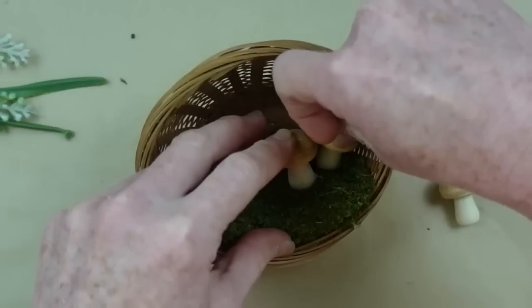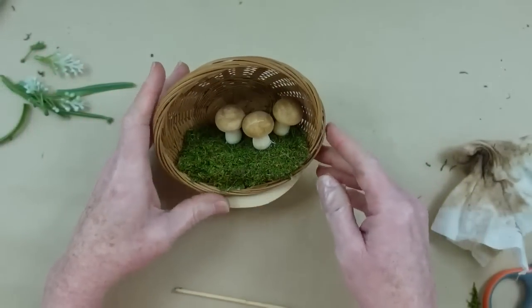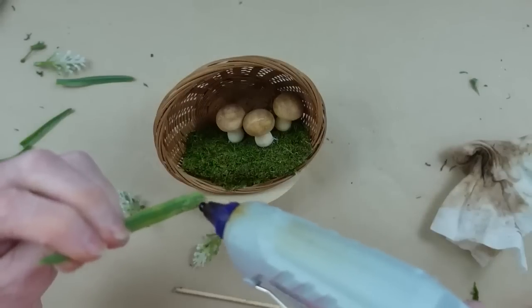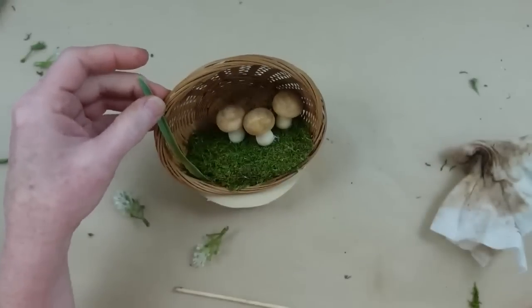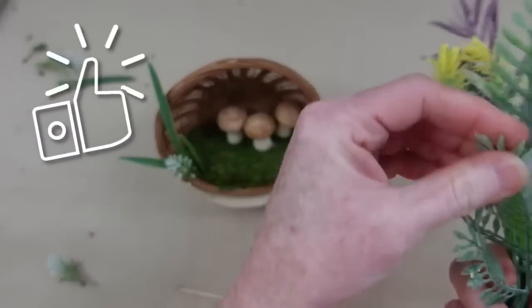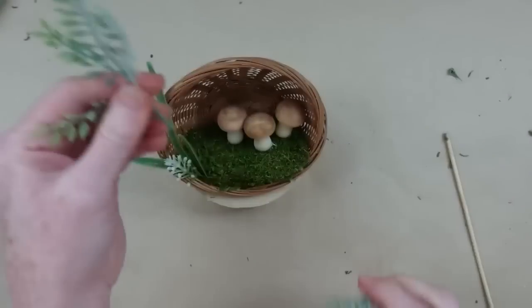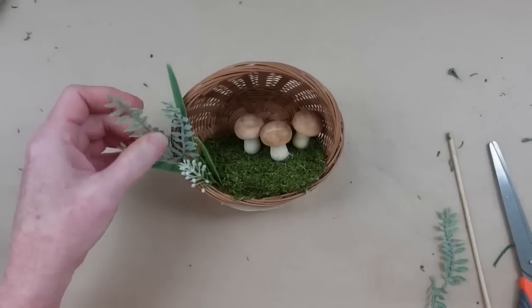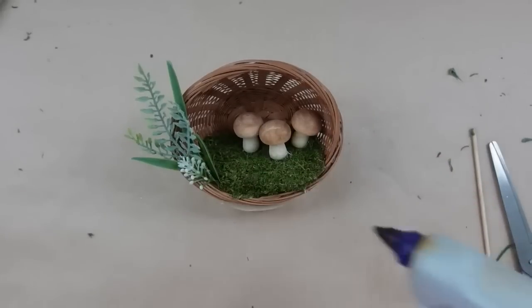It's cute just like it is so far, but following the same technique I used with our little birdhouse, I'm going to add a little bit of greenery to the outside. All of this is really eye-catching and interesting — it gives your eye something to move around. These picks from Dollar Tree are fantastic. They have so many different styles of greenery on just one pick; you can pull it apart and use it on several different projects for $1.25 — you really can't beat that.